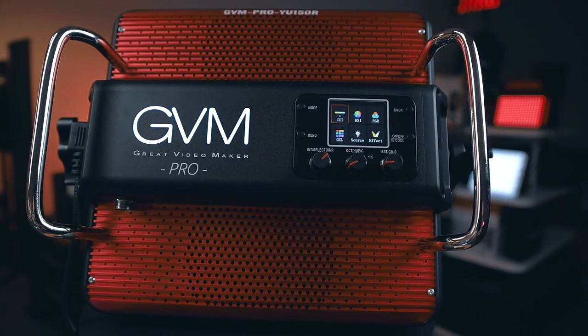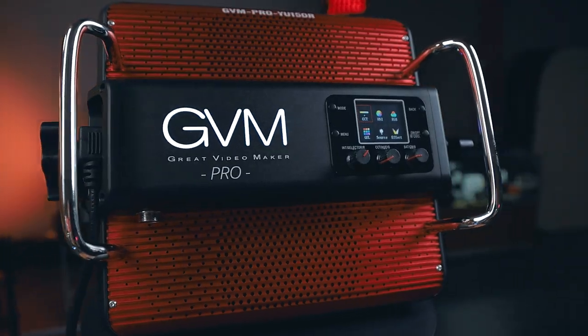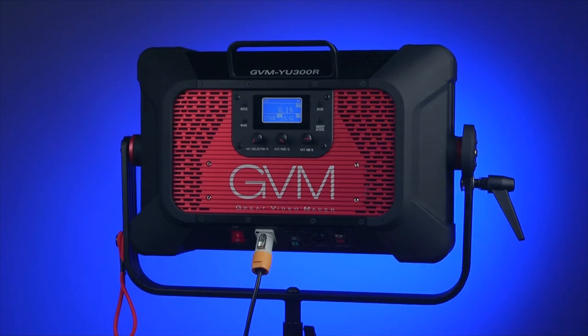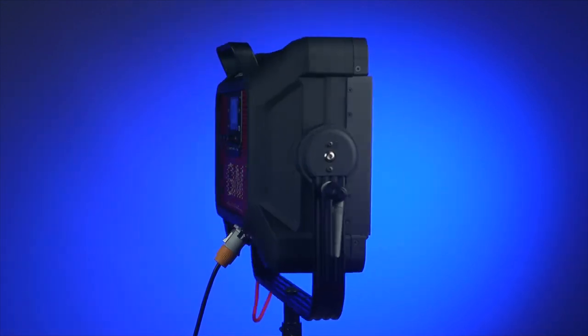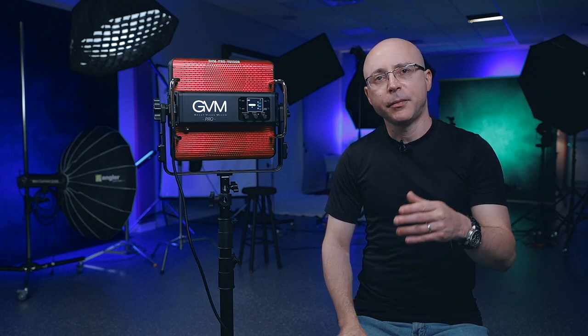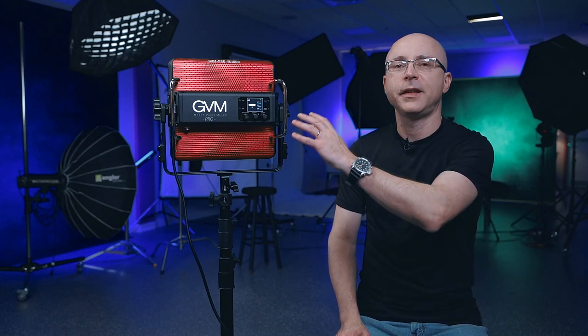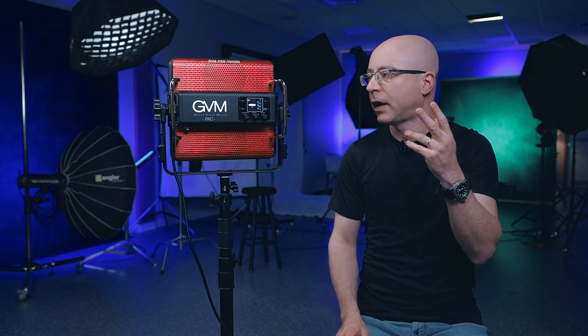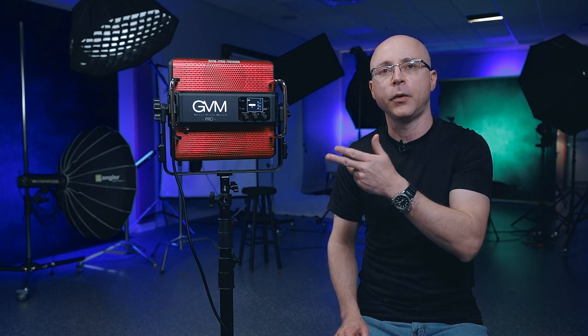Welcome to another episode. Today I have a brand new release from GVM — the GVM YU150R. I previously reviewed the YU300R, which is an amazing panel as well if you need a lot more power, and I'll be leaving the link so you can check it out. I'm going to show you everything about this light panel — inside, outside — including two accessories sent here: the barn door and the grid, though those two items are purchased separately. Stay tuned.